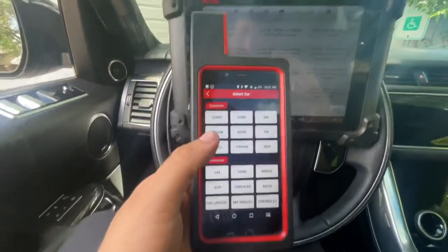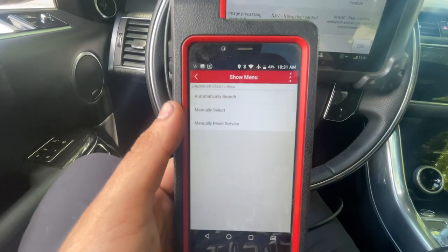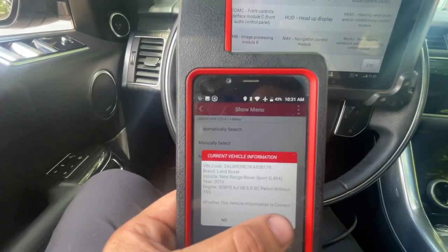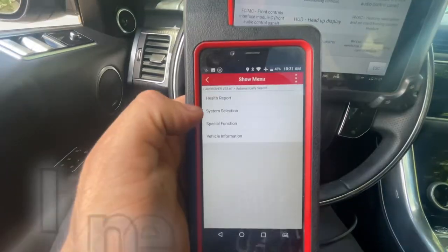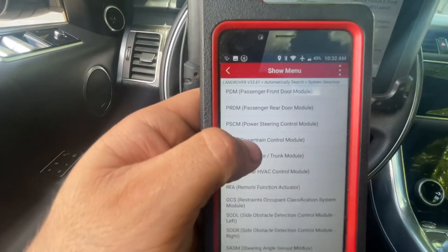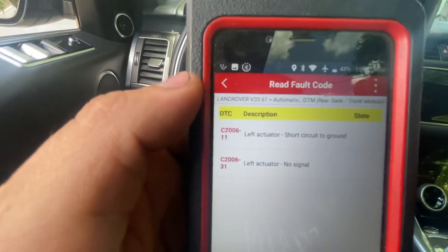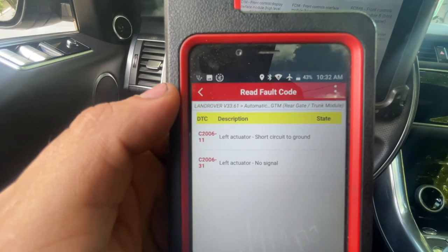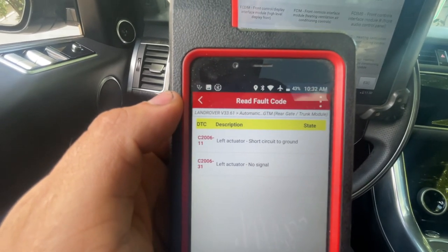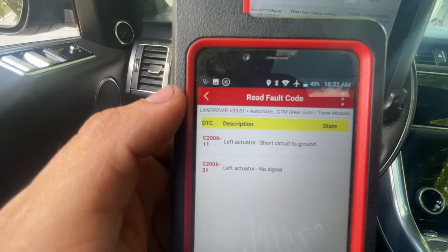I'm going to pull out my Launch scanner right now and see if we can actually read this module. Check out that size comparison, but we're going to give this a shot. So now we go to Land Rover — it's going to be reading our VIN. This one had a hard time getting in there and this one's already working, so I'm liking this a lot better. System selection and we're looking for the rear trunk module. Let's look at some codes — left actuator short circuit to ground and left actuator no signal. We have codes C2200611 and C2200631. So this is just pertaining to the left actuator.